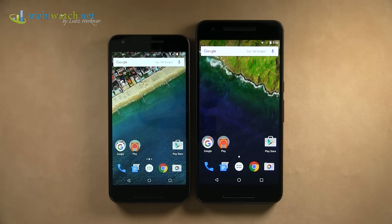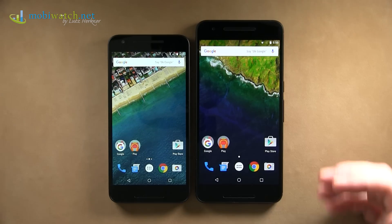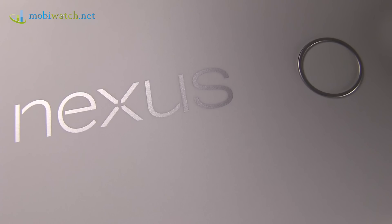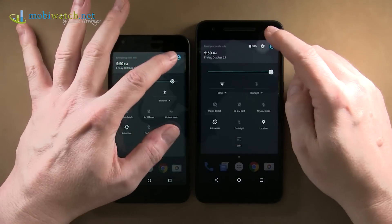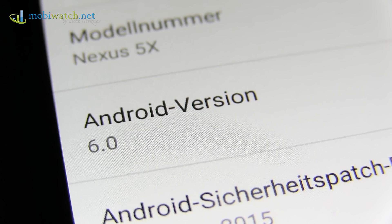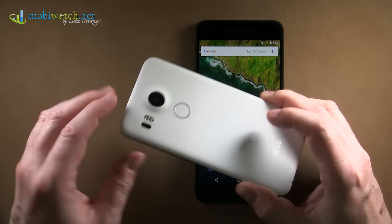Yes, they arrived — the new Google phones, the Nexus 5X and Nexus 6P. In case you might think it's just a smaller screen versus bigger screen with everything the same, because both are now running the new Android 6 Marshmallow, there are actually more differences than similarities between the two phones.